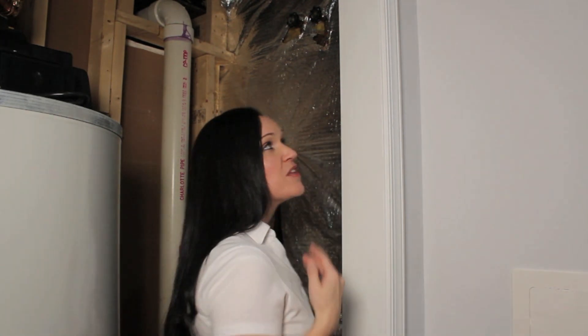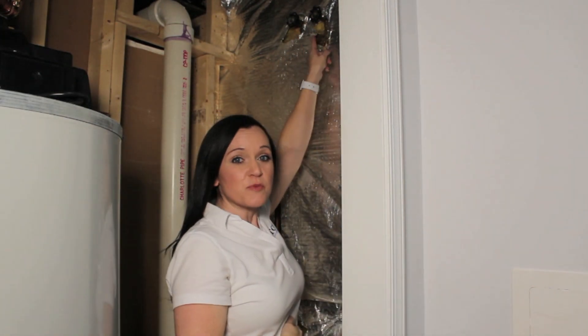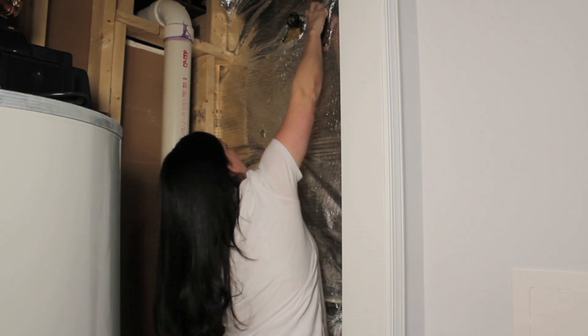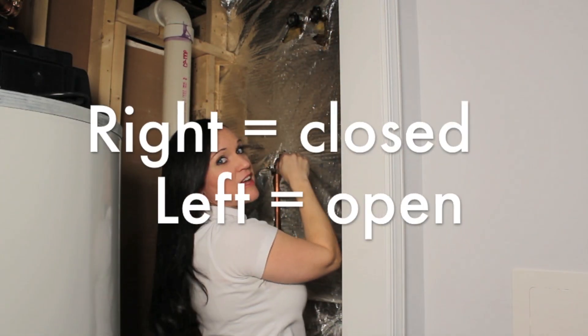What you want to do is come to your basement, usually in your unfinished storage area, and locate where your hose bib shutoffs are. In this basement they're right up here, and these ones have a ball valve where you want to rotate the valve all the way — righty tighty, lefty loosey.